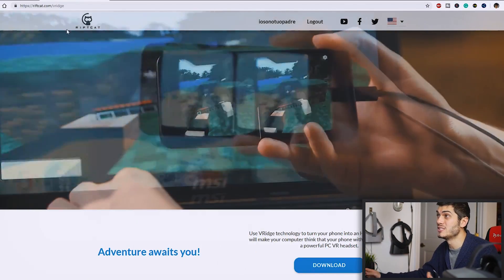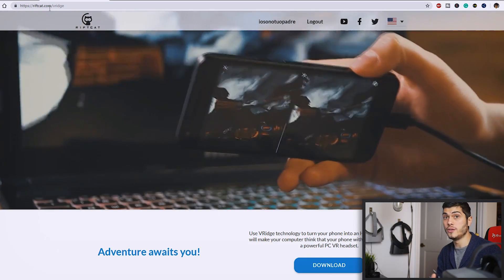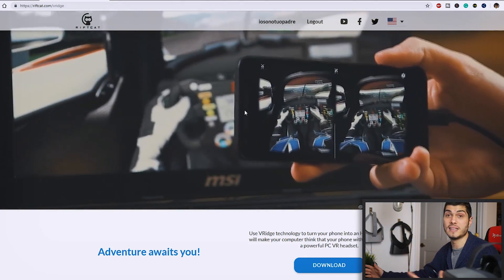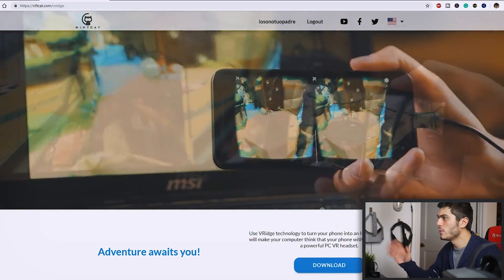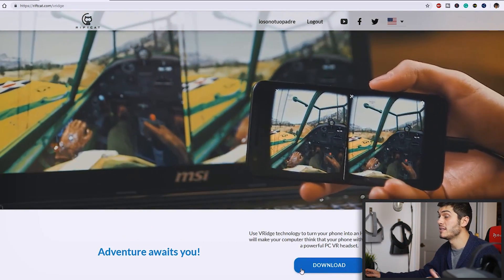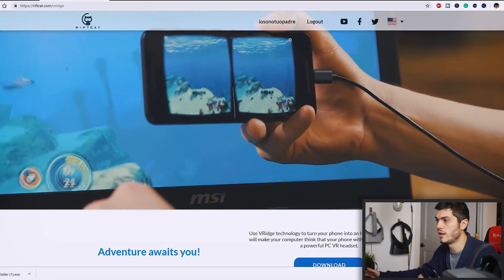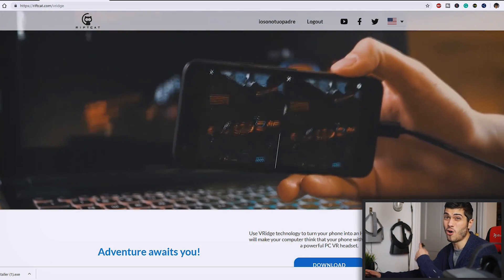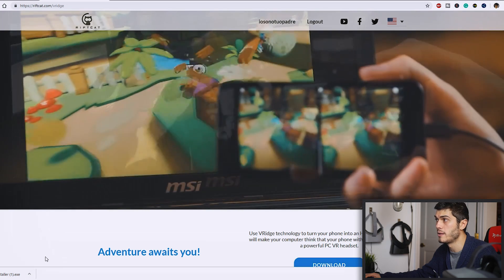Let's switch to the computer. What we have to do right away is go to riffcat.com. This is the application that we're going to use. There are also other applications, but this is the first that arrived. Let's go ahead and install it. It will cost some money, but there's also a tryout for 5 minutes, so don't worry about that.